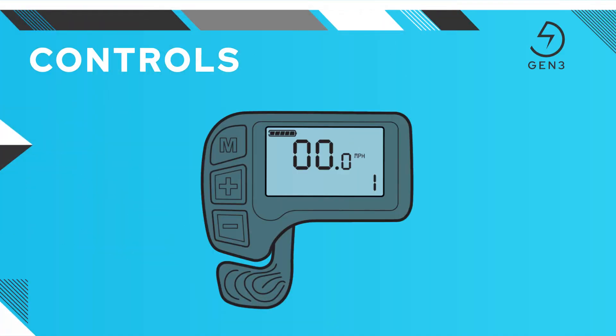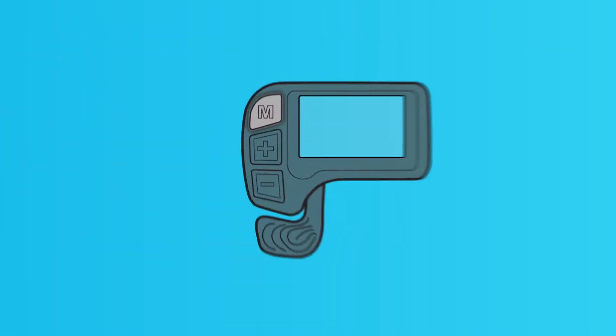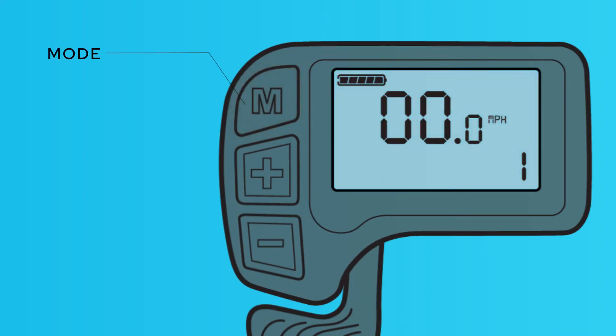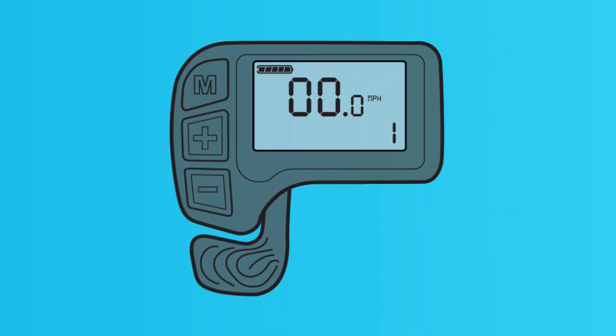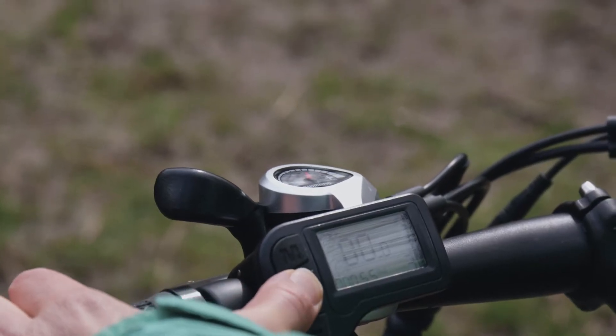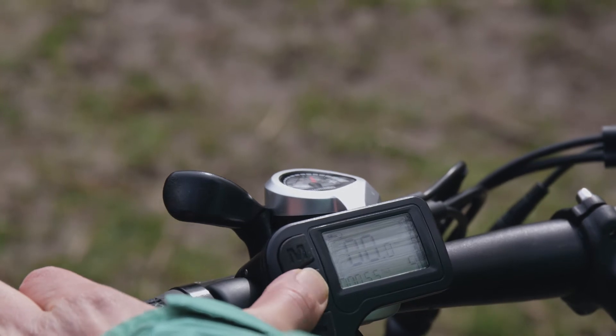Let's talk about the primary control features first. To turn on the bike interface, press and hold the mode button until the bike power engages. If you're using pedal assist to power your bike, this is where you control the intensity. Just hit the plus or minus button to control how much power the motor provides as you pedal.